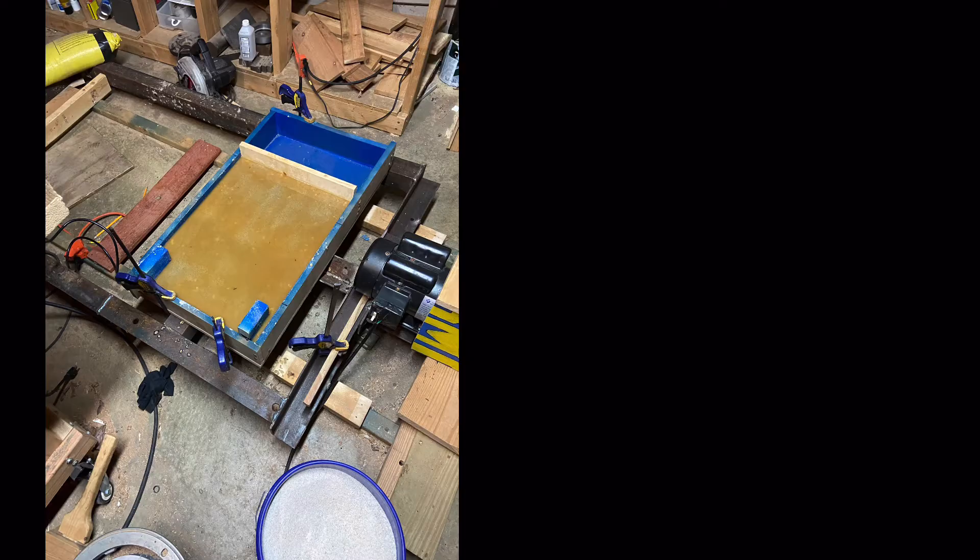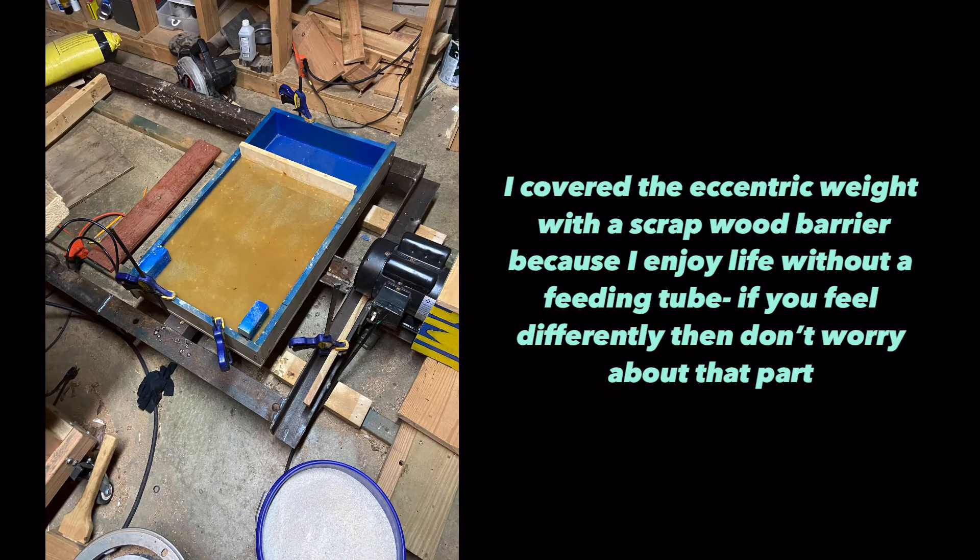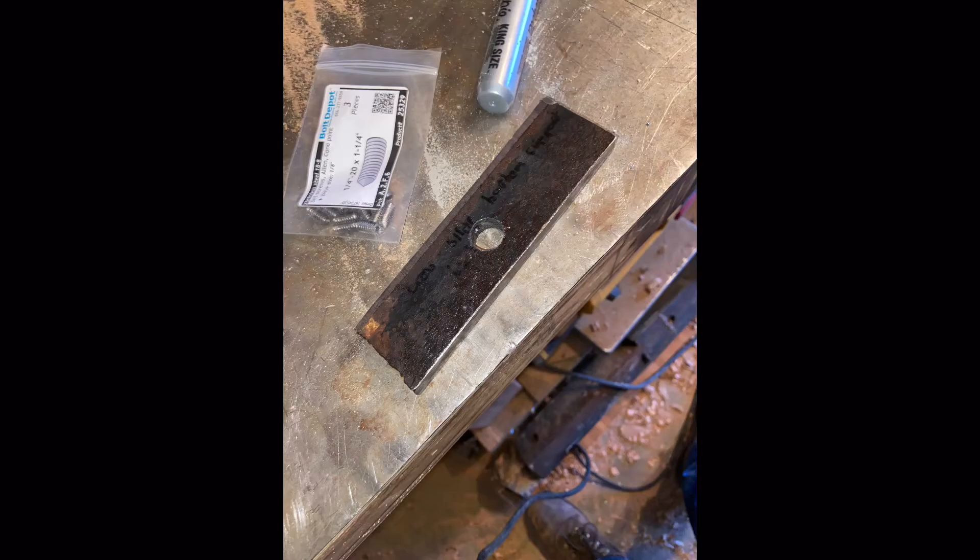Once your mold is done, you need a vibration table. It's basically a rigid steel platform with sandbags holding one end down, and the other end has springs underneath it. That end also has a motor with an eccentric weight that spins at 3600 RPM, which gives you vibration at about 60 Hz. The eccentric weight can be really simple — I just used a scrap of steel with a hole drilled for the motor axle and another hole drilled in the side for a set screw to hold it in place.